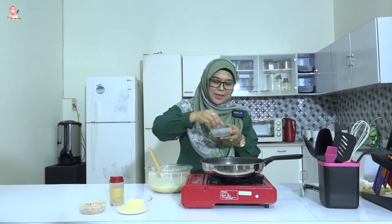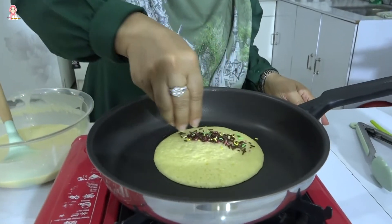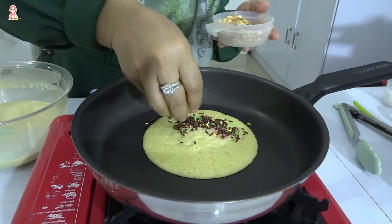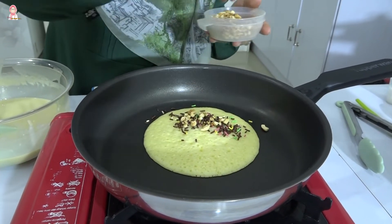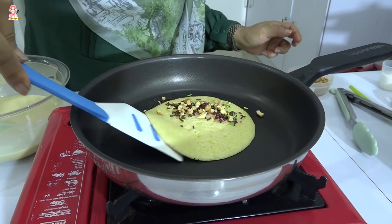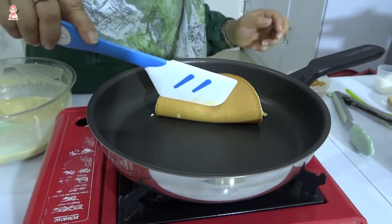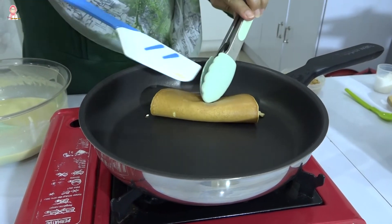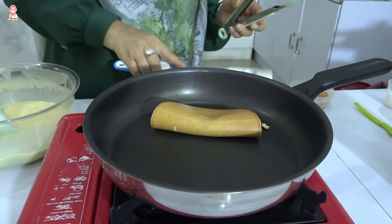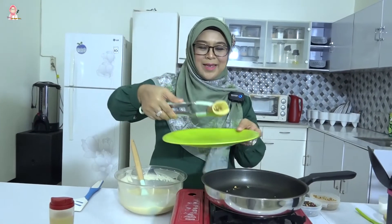Kita mulai kasih isian. Saya kasih coklat, meises warna-warni. Dan ini kebetulan saya punya kacangnya, kacang mete yang disangrai, gede-gede. Semua bawahnya kacang coklat. Jadi deh martabak mini-nya.